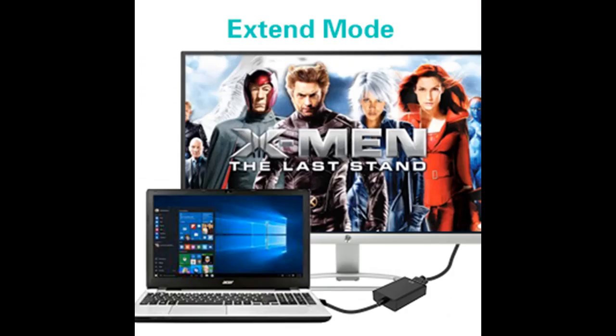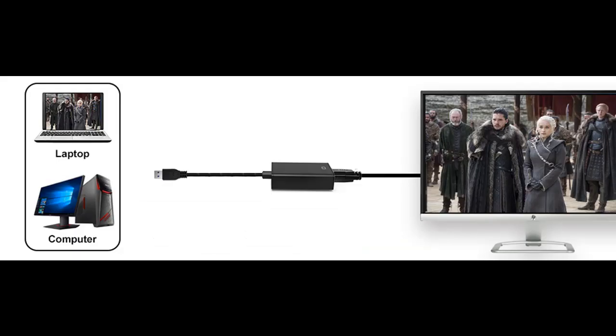Wide applications: compatible with Windows 10, Windows 8.1, 8, Windows 7, and Windows XP. Supports mirror or extend screen display, allowing visibility of more applications at the same time. Great for entertainment, home theater, and conference use.